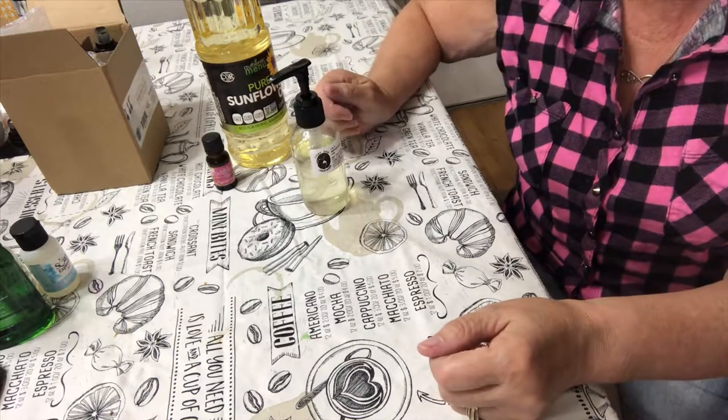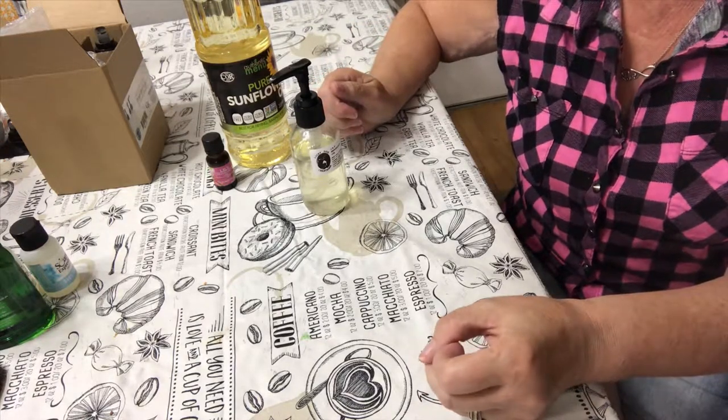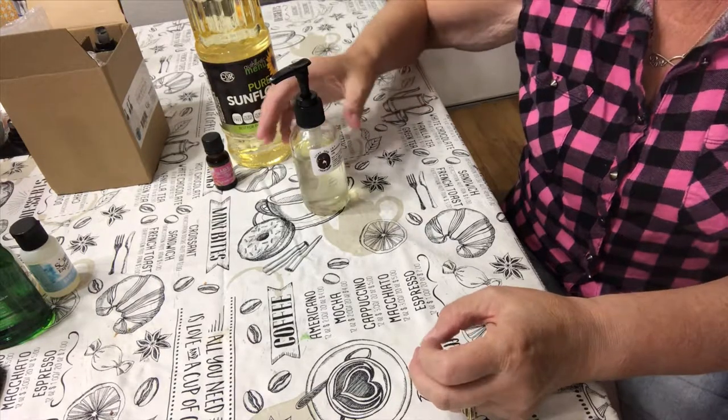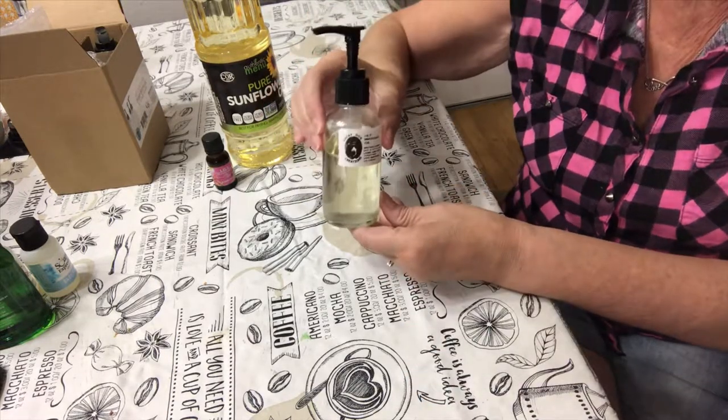Hello friends! Today we're going to be doing a couple of quick easy DIY projects. The first one is going to be a massage oil.